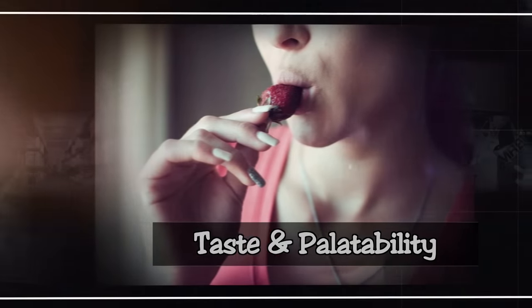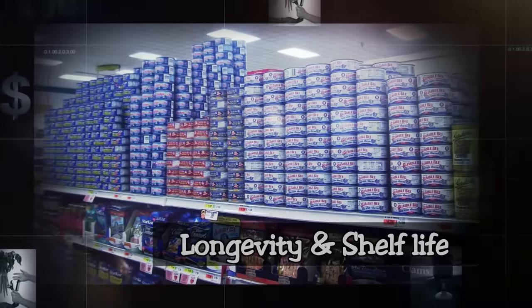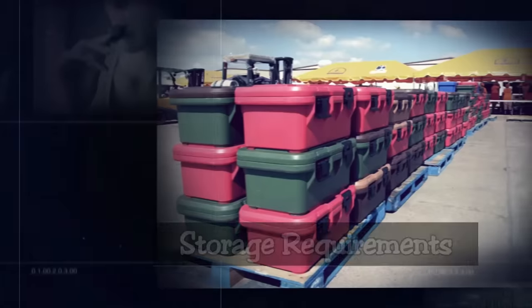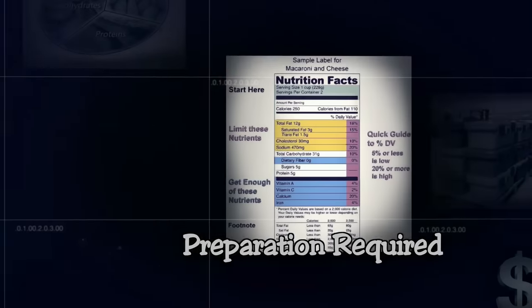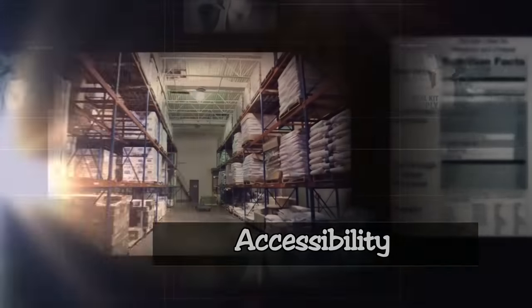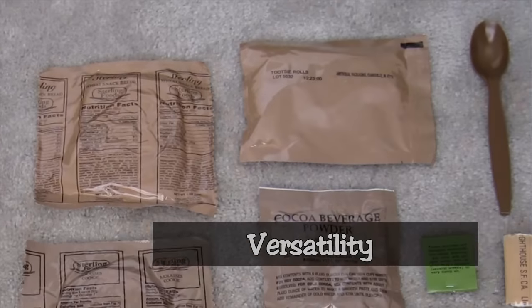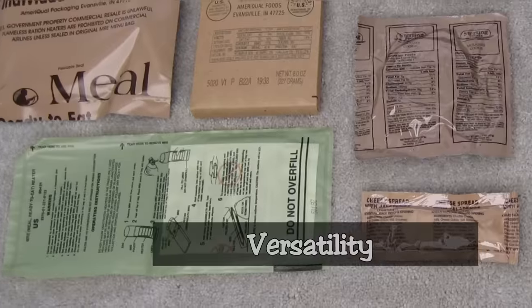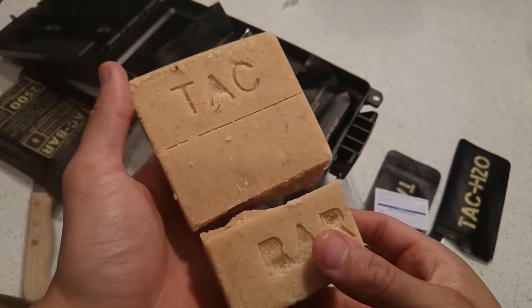I'm going to be using my Prepper Food Rating Scale to assess the Tacbar's utility as a survival food. There are 10 different categories, and the whole purpose of this Prepper Food Index is to get an objective assessment of how good this food might be for survival or prepping purposes. I'll quickly go through these 10 dimensions and give you the rationale for why I gave each score.